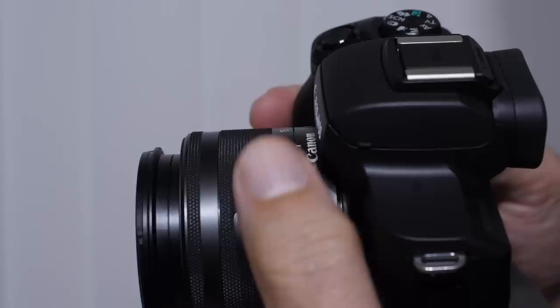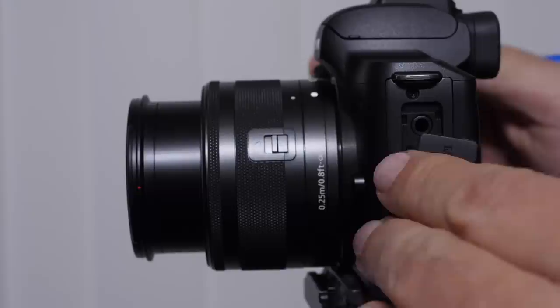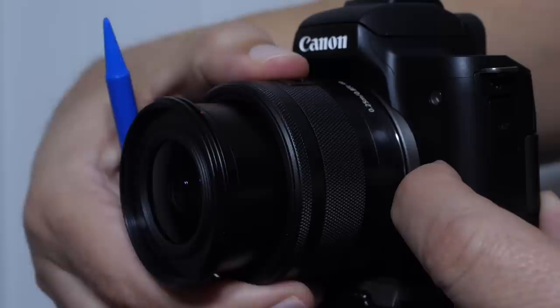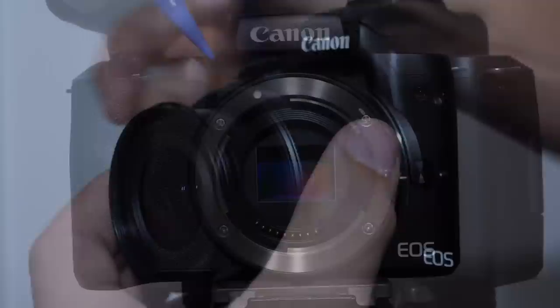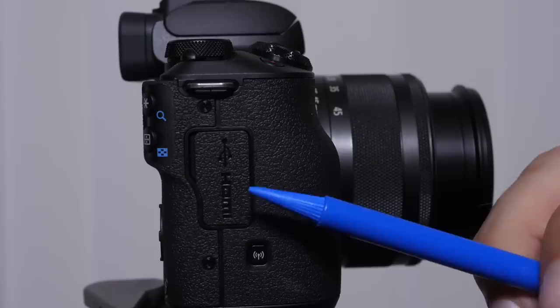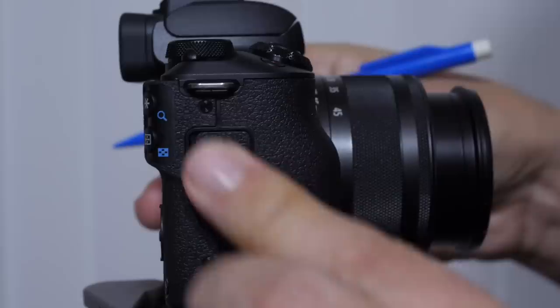On the left side we have the microphone port — obviously if you're doing serious video work, you'll want to use this for a lav mic or onboard mic. The lens release button must be pushed in all the way to remove a lens. You'll also notice a white dot on the camera body — this lines up with the white dot on the lens every time you attach one. On the right side we have HDMI out and a USB port, plus the Wi-Fi button, which we'll cover in a later lesson.